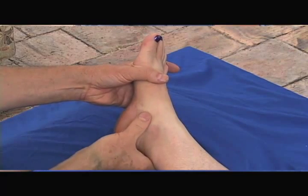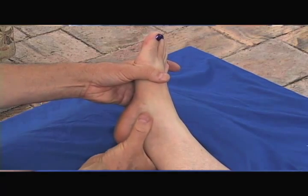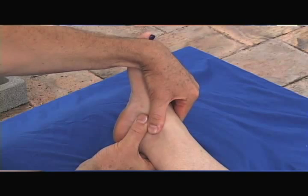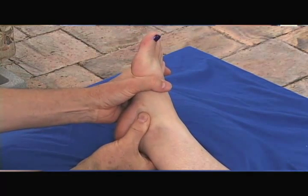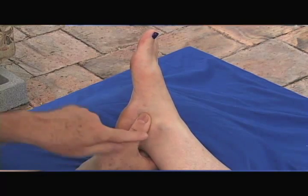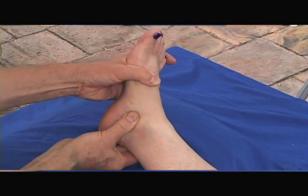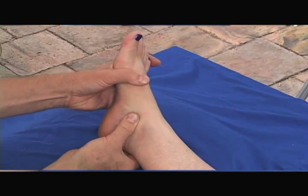Looking at it visually, it appears to be pretty much featureless — just a flat area. Here's the malleolus, and right next to it, about one thumb-width away, is my other thumb which is now on the talus. I can feel the inferior margin of the tibia right here against my thumb. As I move the foot, I can feel the talus bone moving against that inferior margin of the tibia. Now I know I'm on the talus.